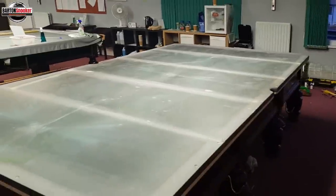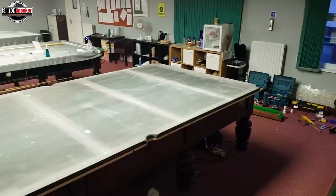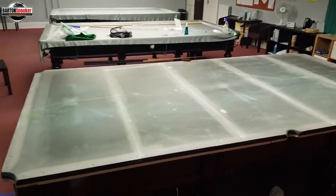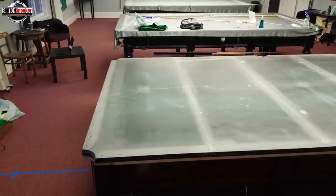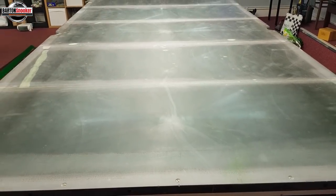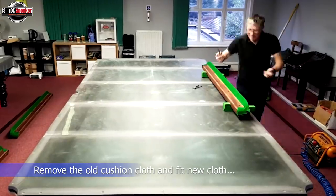That's what a snooker table looks like with no cloth on at all — those five pieces of slate. Very, very heavy these pieces of slate. This table uses the old Welsh slate, so it's a very good quality slate bed table. And you can see, even without the cloth on, there are lines going to the black spot and some little chalk marks left on the table — purely from potting blacks off the spot and playing a similar kind of shot over and over again.